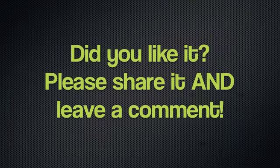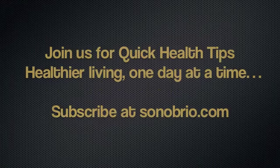Thank you so much for joining me again for a quick health tip this week with our bacon maple cabbage — nice and crunchy and delicious. I hope you'll come on over to sonobrio.com and sign up to receive quick health tips every single week. Tuesday mornings you get a little email from me with a short five-minute health tip each week. Have a great day and I will see you next week!